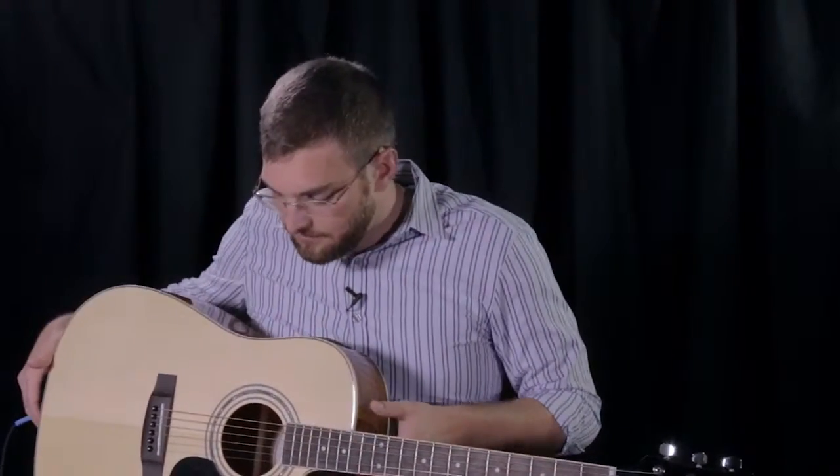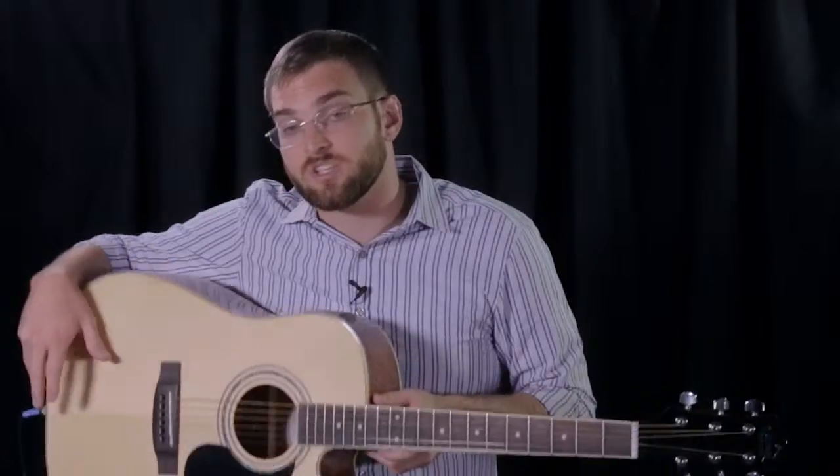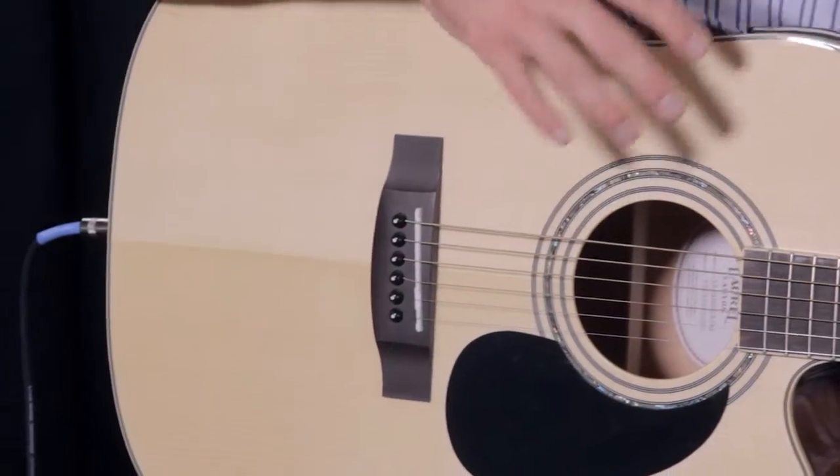The 100SCE features a mahogany back and sides, which is going to give you the best warm, rich tone you're looking for in an electric acoustic. This guitar also has a solid spruce top, which will give you the best volume and projection. The solid spruce top is probably the most important thing to look for when buying a new guitar — it means that the instrument is quality.